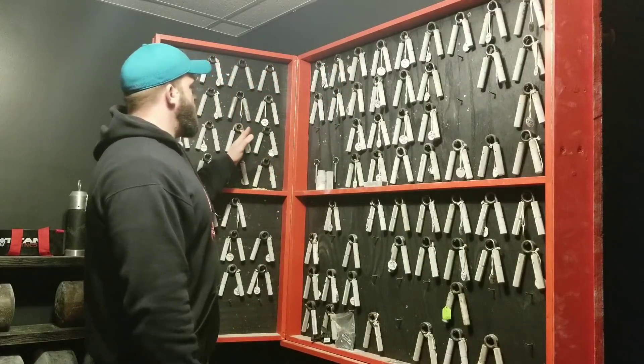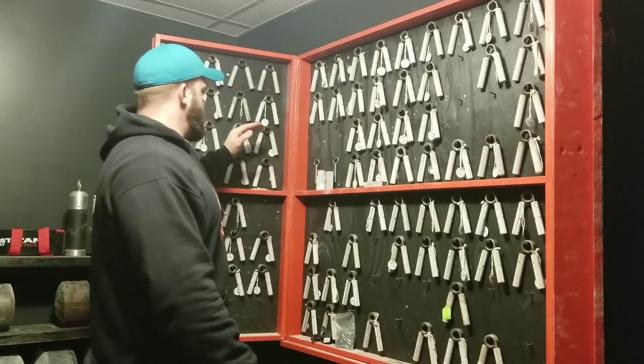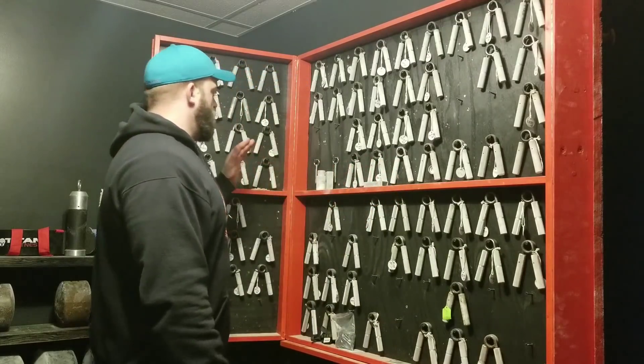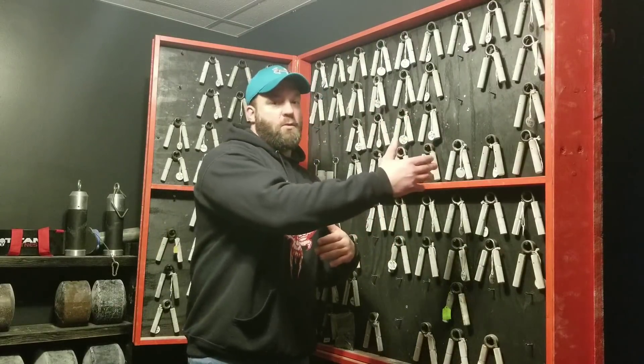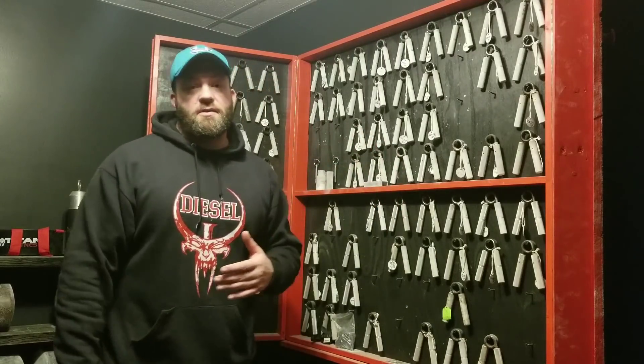If 10 grippers is too many, I'd suggest just getting your next two grippers from where you're at to where you're going. So if you're starting at 106, find a 110 or 111, and then a 115 or 116. Do your training to work up to those two grippers. Once you've closed the 115 or 116, it's up to you whether to keep your 106 and 110 — you could trade those to get something like a 120, though good luck finding one; there just aren't many 120-rated grippers out there.